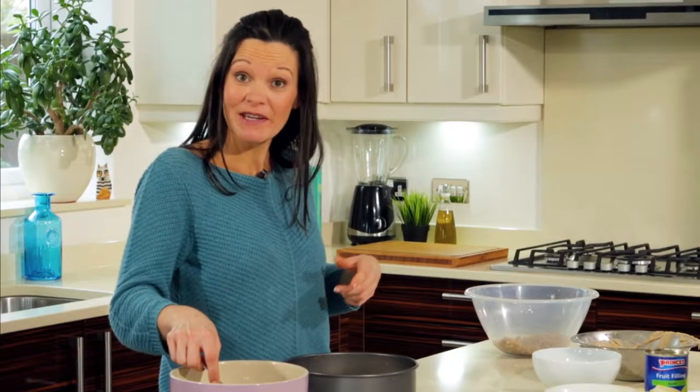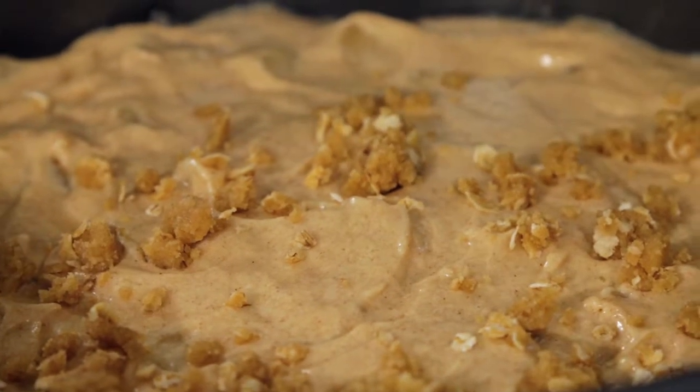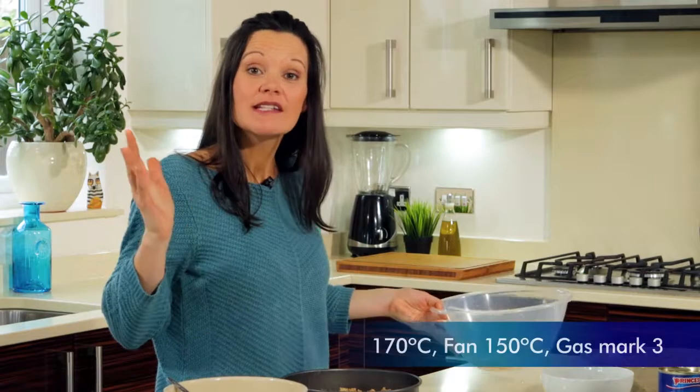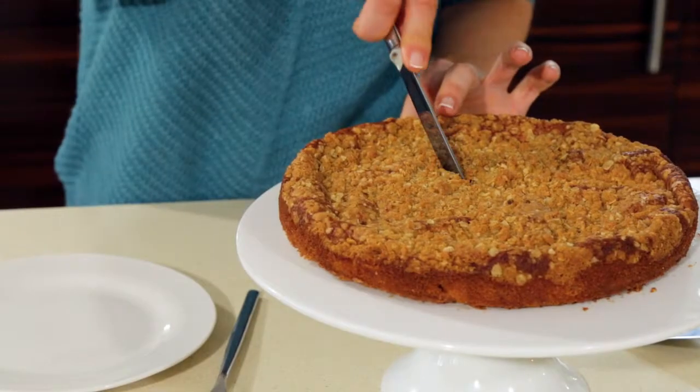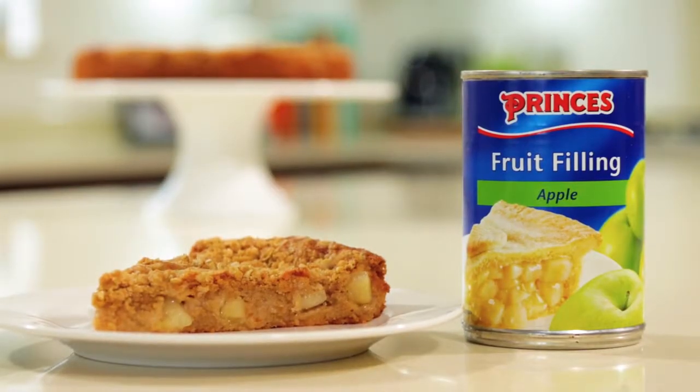Crumble mix on top — very easy, just sprinkle it all over evenly. We're there! Into the oven for one hour. Easy and enjoyable to make and even more enjoyable to eat — our Prince's apple crumble cake.